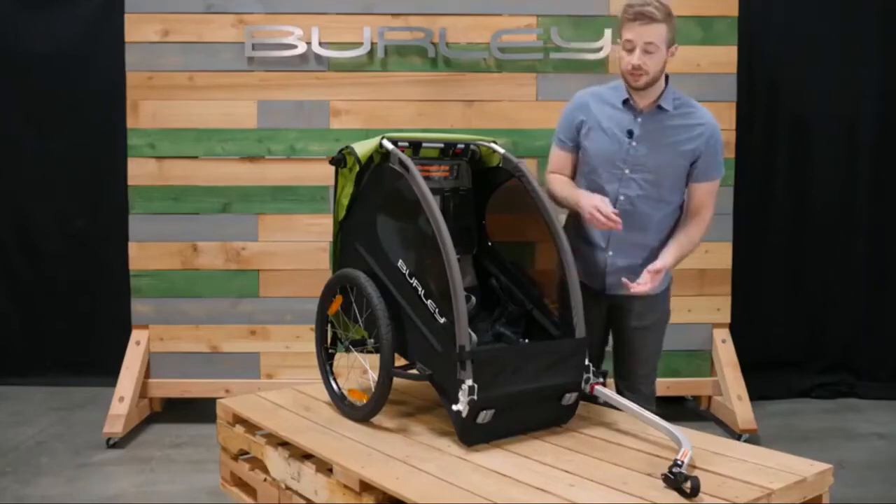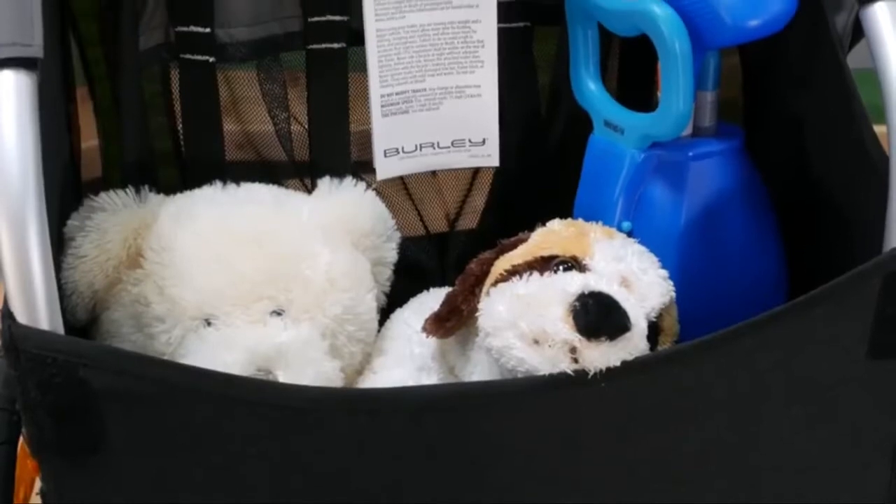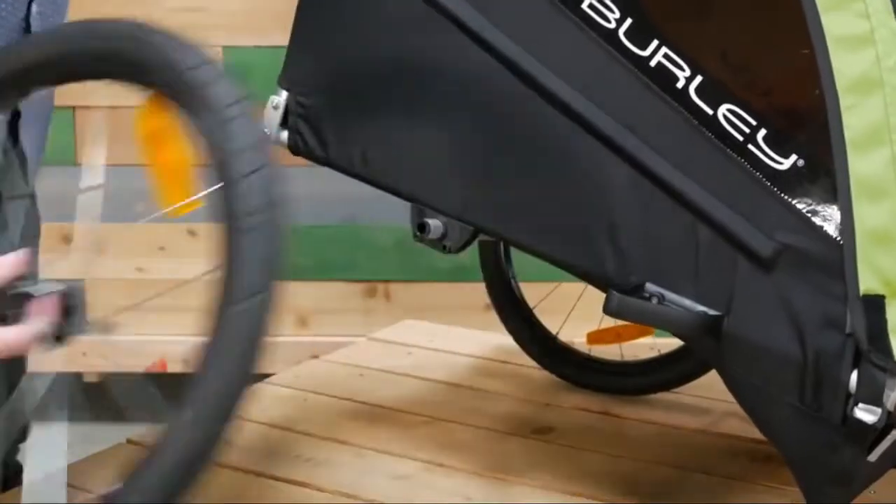For easy loading and unloading, the Minnow comes equipped with a splash guard. Behind the seat is a large storage space for any cargo you may need on the go. The Minnow also comes equipped with easy-to-use push-button wheels.